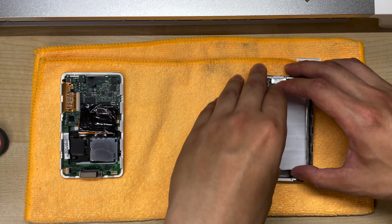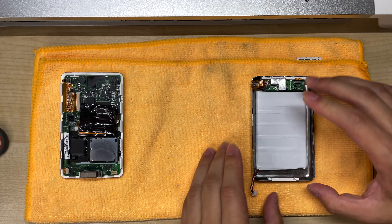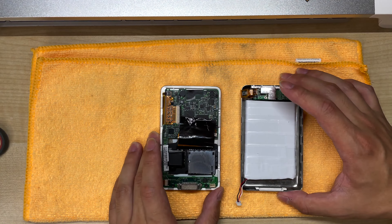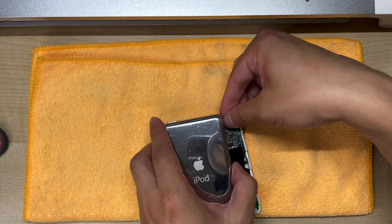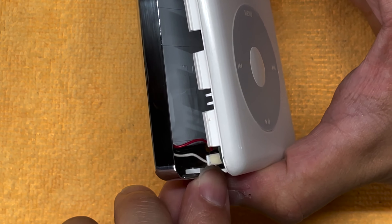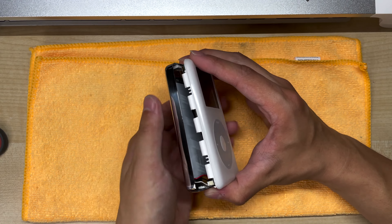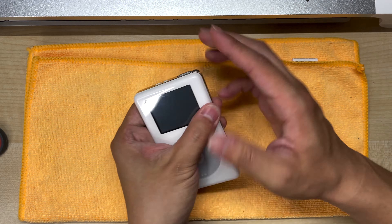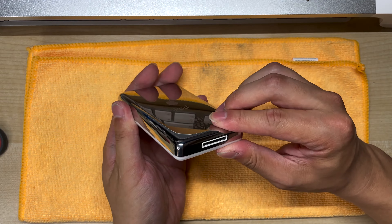We just want to position the battery as high up as possible, right up against the headphone jack. That way when we reassemble it, it doesn't clash with this bit here. Now we connect the two halves together and everything should work. When reassembling the iPod, make sure that the cables for the battery are clear of the clips and they're not caught between the clips and the outside — if they are, they can become stripped and cause a short.